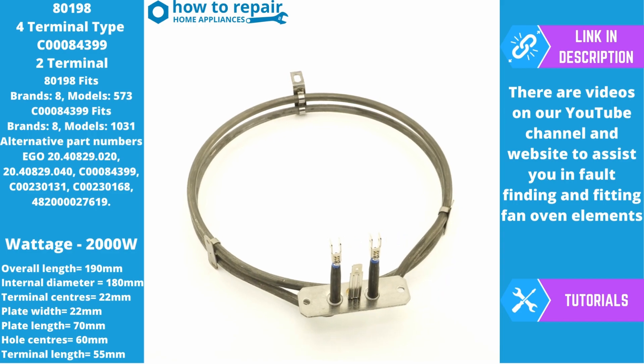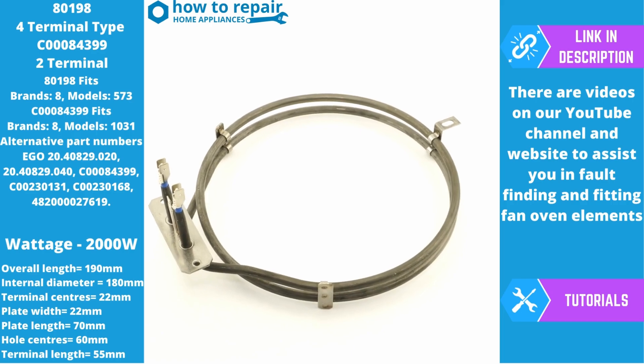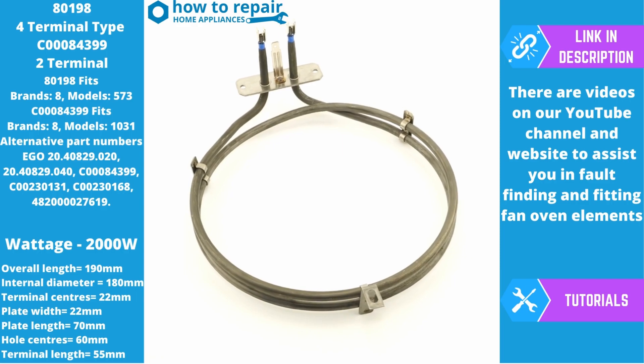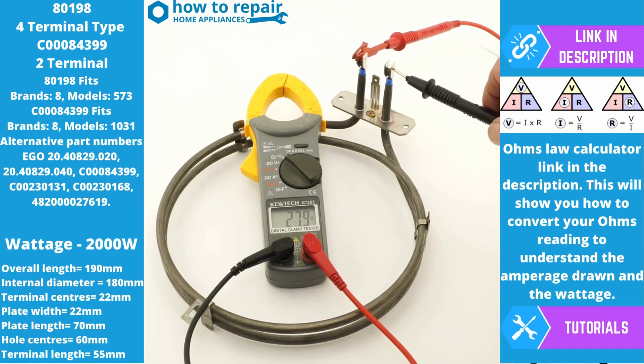This element is a 2000 watt element and has many alternative part numbers. The most important thing to understand is whether it's the two terminal or four terminal version. Both part numbers 80198 and C00084399 will have the same reading. The plate is rated at 240 volts. We have continuity, which means it's a good element, and we also have an ohms reading of 27.9. This means at 240 volts this element is giving us approximately two kilowatts of power. If your element does not have those readings, you will need to replace it.